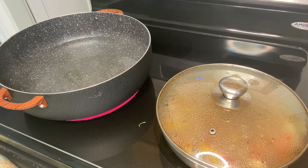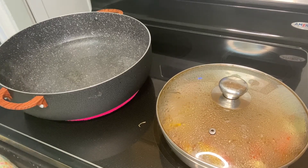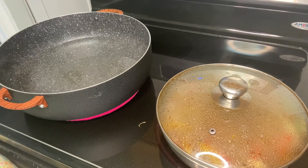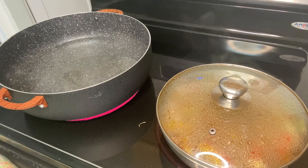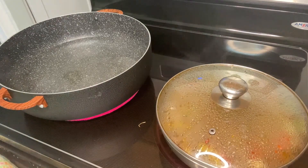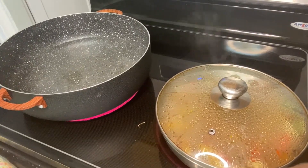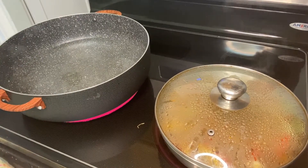I allow my beef to cook, and once it's done, the next step is laying it all in my baking tray to bake.